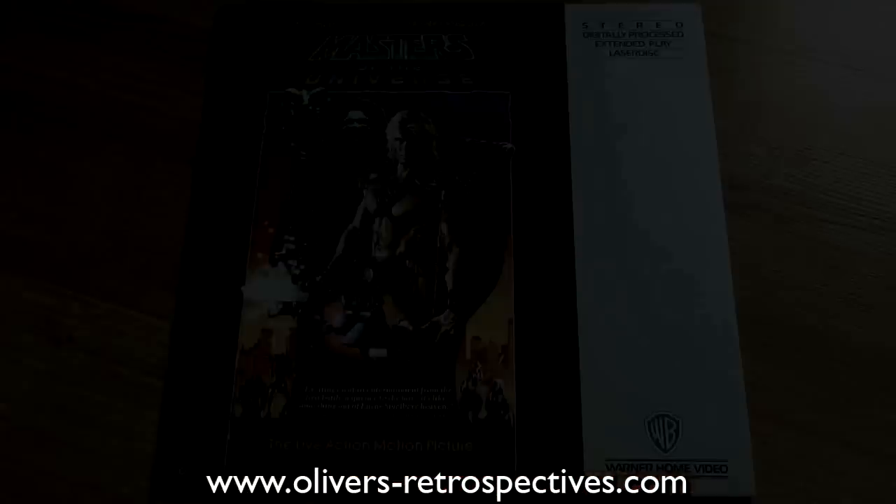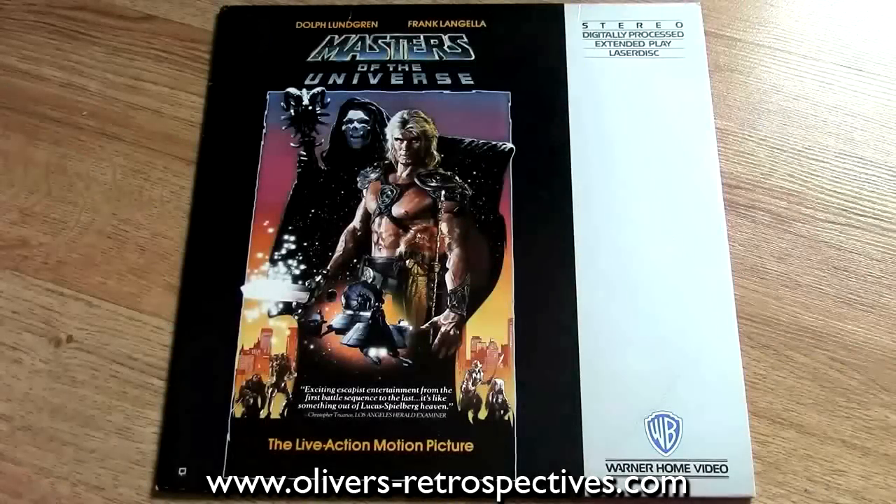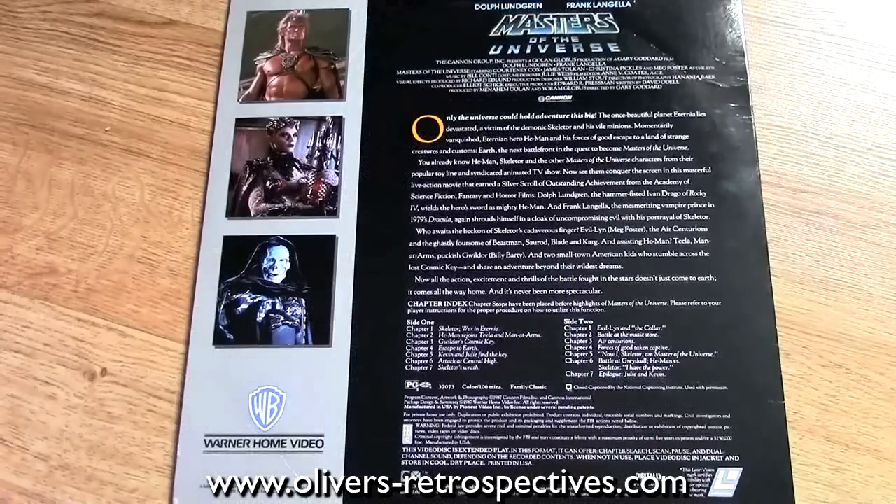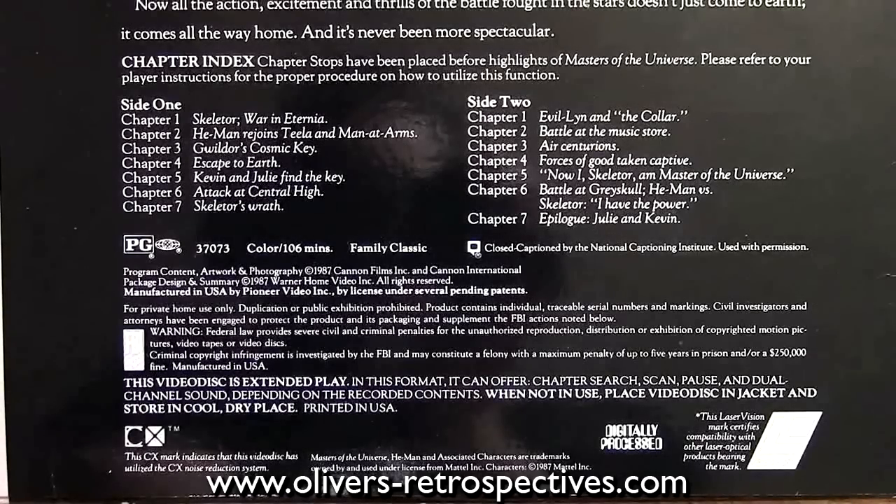The US release of Masters of the Universe is pan and scan with a typical Warner Brothers grey sidebar, which I'm not really a fan of. Picture and sound is very impressive, and it has chapter stops as well — which is older than the Japanese one that has none. Not particularly common, so if you're a UK buyer it may be more difficult to track down. But you can probably import it from America, and if someone's going to ship it out to you for a reasonable price, I'd highly recommend picking it up.